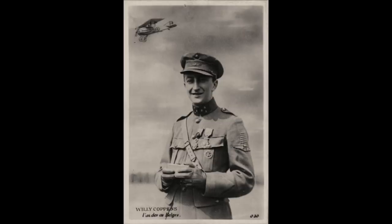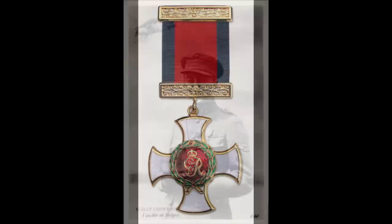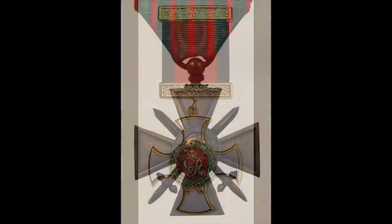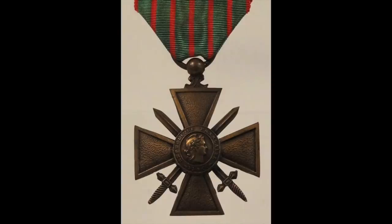As with aircraft kills, to be a balloon-busting ace, the pilot needed five kills minimum. The highest-scoring balloon buster of World War I was Belgian: Willi Coppens shot down 35 balloons and three German aircraft, receiving handfuls of high decorations from his own country and many others, including Britain's Distinguished Service Order and Military Cross and the French Croix de Guerre, showing how important his work was to the Allied war effort generally.